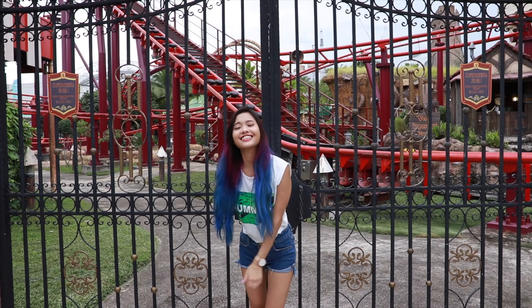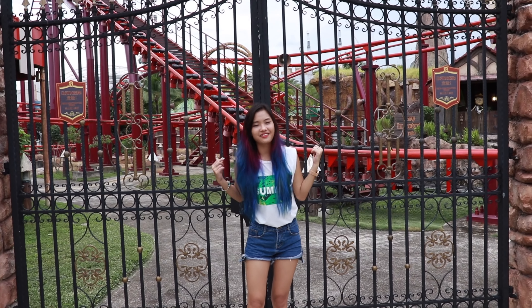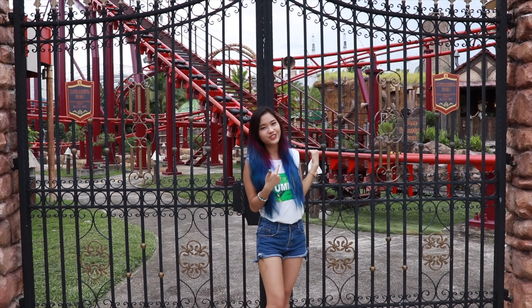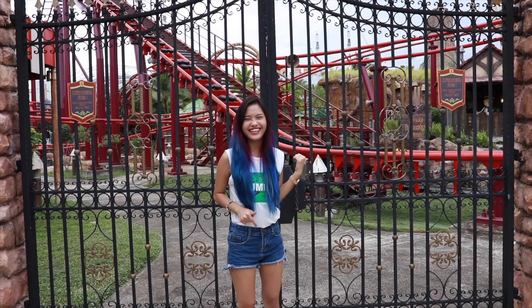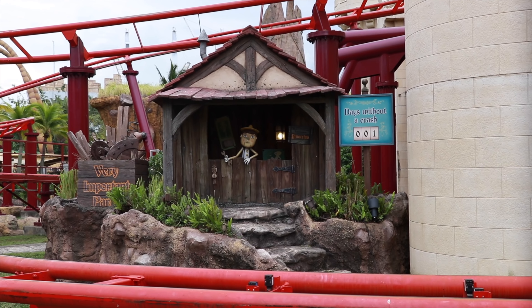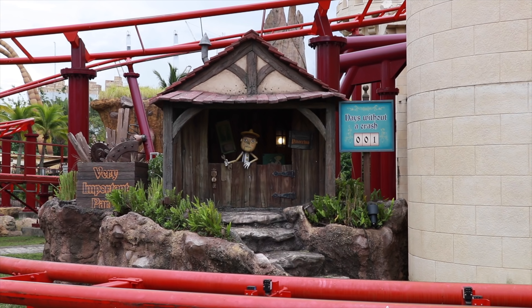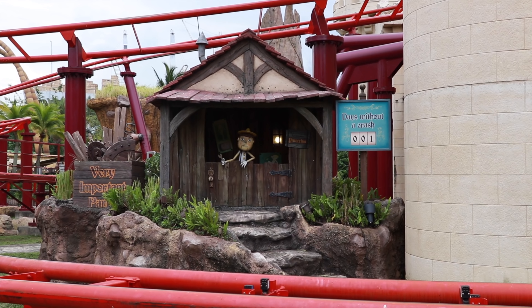I'm gonna take this ride because it's the kiddish roller coaster and it doesn't look that scary — but I'm a little bit scared. Oh my god, it says 'Days Without Crash: 001.' That means they only had one day without a crash! Are you serious? That means yesterday they just had a crash — who dares to sit in this?! I'm currently just waiting for a ride. There's so much queue and it's really dark in here, sorry if it's grainy.